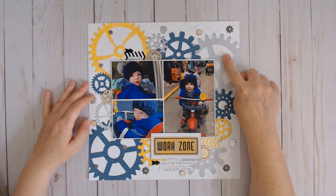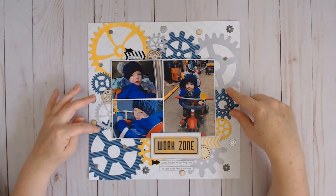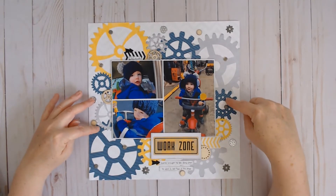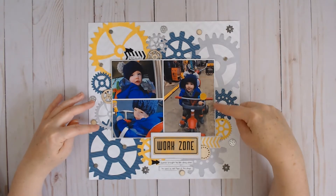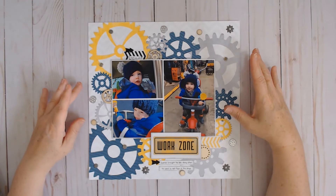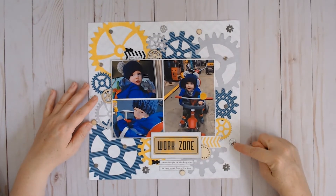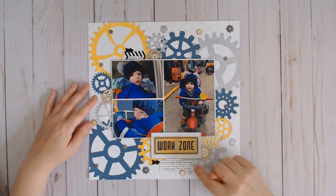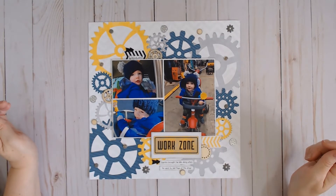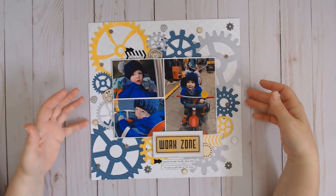This one is also inspired by SG Scrap Squad International Scrapbook Day prompts — it was to use embellishments that were circle-shaped but more themed to go with your layout. I chose gears, which are in the shape of a circle, and I got patterned paper gears, gear brads, and gear wood veneer. I really love how this one turned out. There's a video for this as well.